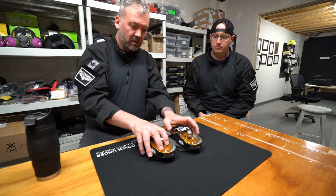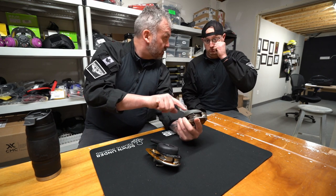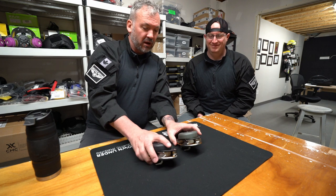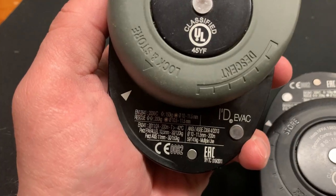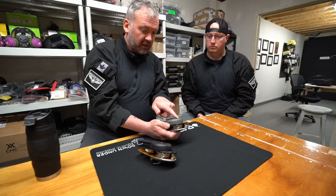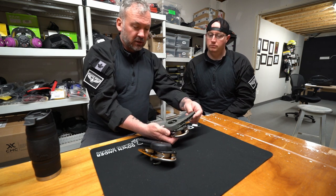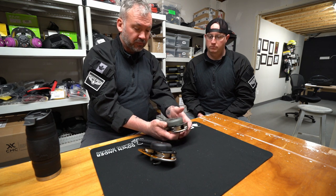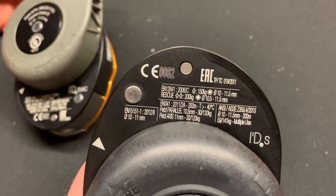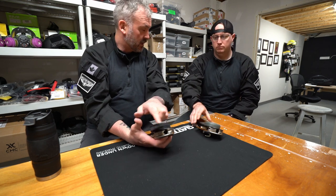When you turn these over you can see the handle markings are different. The EVAC says 'ID EVAC' right on the handle and only has descent and store positions — the marker indicator only goes so far. On the ID, the marker is on the other side and it has descent, store, and lock, so it has a lot more range of motion in the handle.